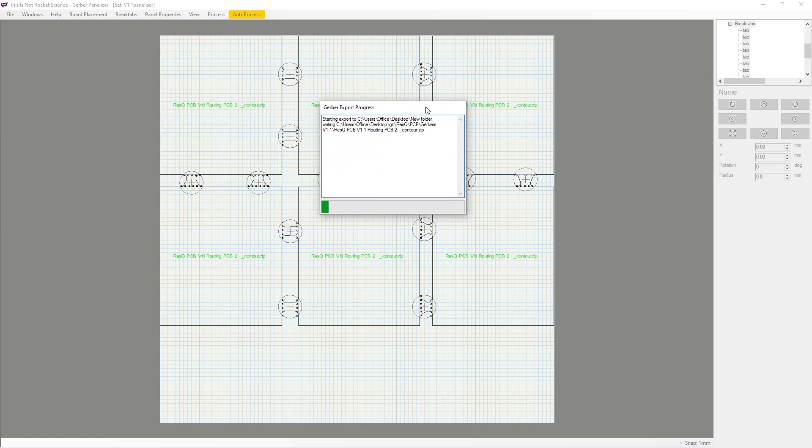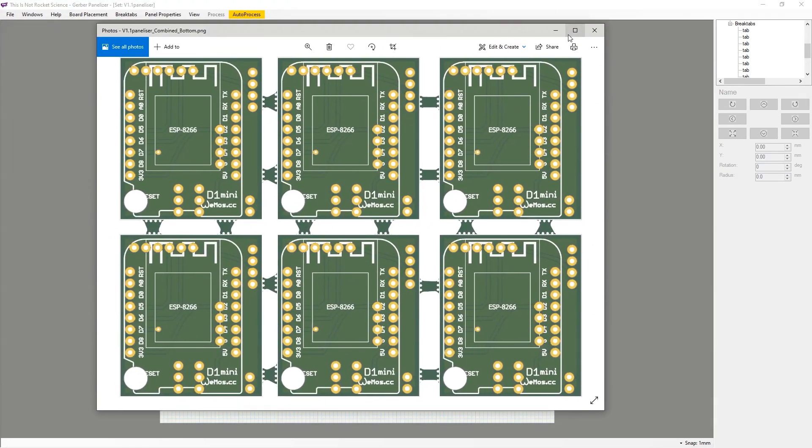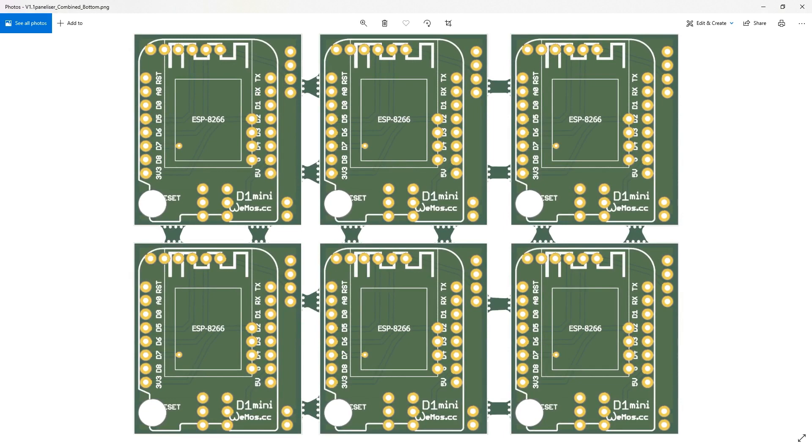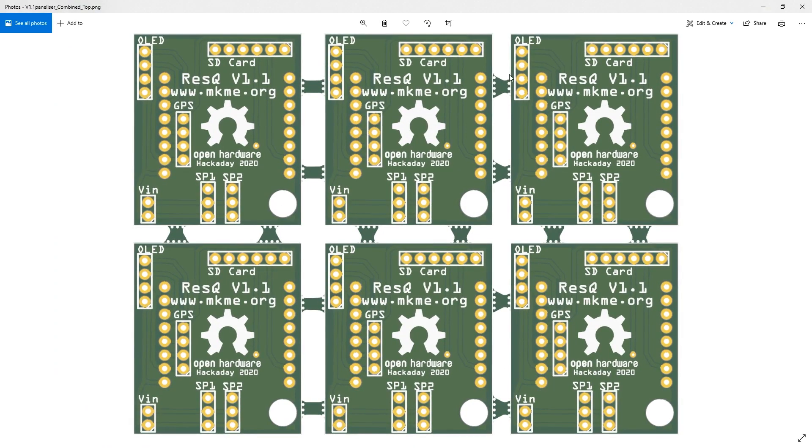The Gerber files are what we need to send to our board house — it's what tells them how to make the boards. It's a series of different files of the design and where to put the drill holes. Once the tool was finished, it kicks out these cool photos to give us a preview of what our boards should end up looking like. I'm pretty happy with this. I put a little hole in the boards as well so I can reach the reset switch on the ESP8266 — I think this will do the job.